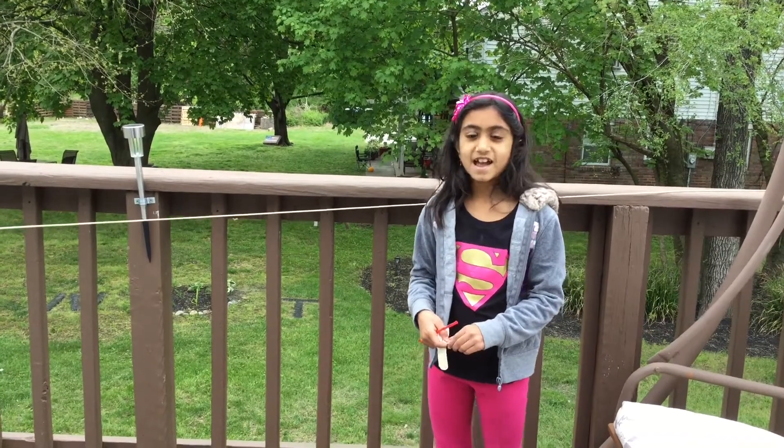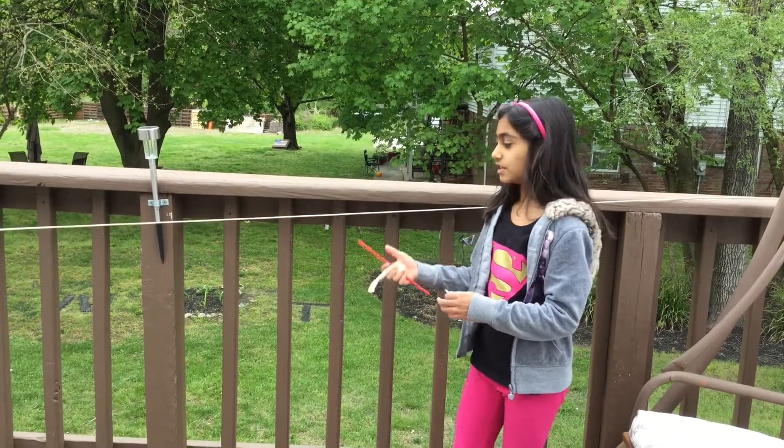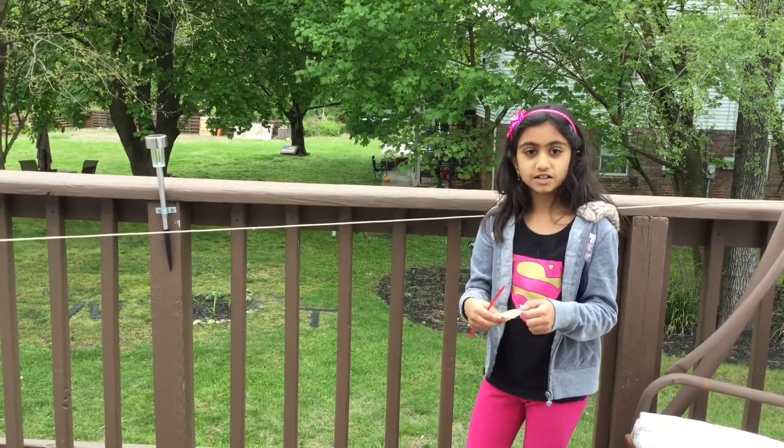Hi guys, it's Nishka here. Today we're doing a balloon rocket. You need string, double-sided tape, straw, and balloon.